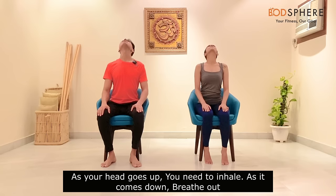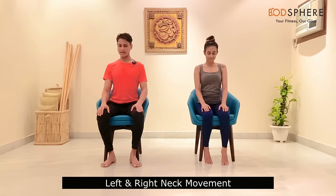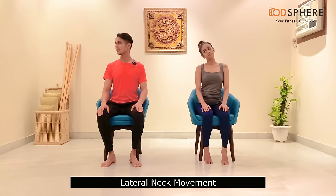Let's start with gentle head movements up and down. As your head goes up, you need to inhale; as it comes down, breathe out. Take very slow and gentle breaths. Then move left and right, taking care of your breathing pattern — it should be smooth, completely smooth.